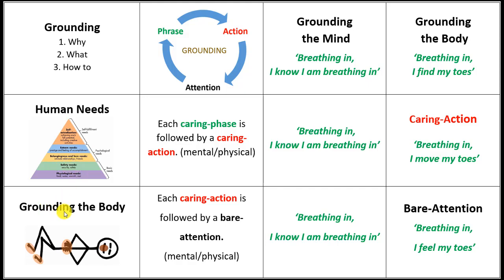For grounding the body, we are suggesting that you lay down. There are going to be three areas that you can work with: you can work with your toes, you can work with your fingers, and you can work with your tongue.